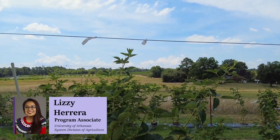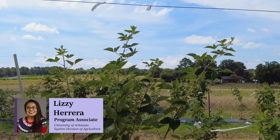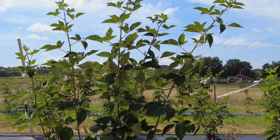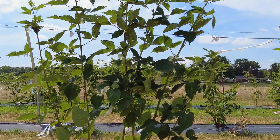Hello, my name is Lizzie Herrera, Program Associate in the Horticulture Department for the University of Arkansas System Division of Agriculture. Welcome to Part 5 of our RCA series, where we'll show you an alternative way to train blackberries on an RCA trellis system.